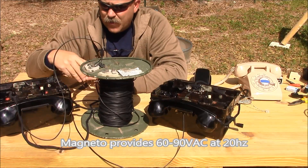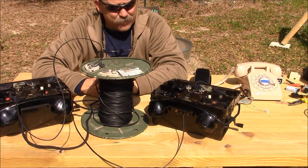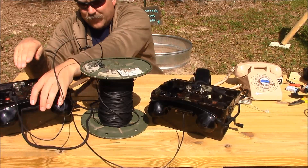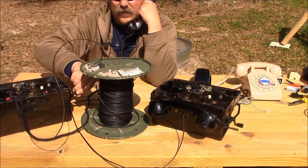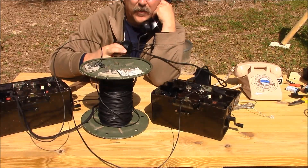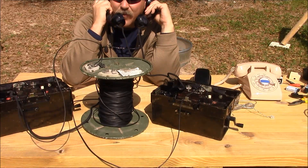We have both phones connected together through this spool of wire — about 200 feet of wire. If I wanted to call from this station to the other, I'd merely take my handset off hook and ring the other station. The other station picks up: test 1, 2, 3, 4, 5 — copy, 5, 4, 3, 2, 1.